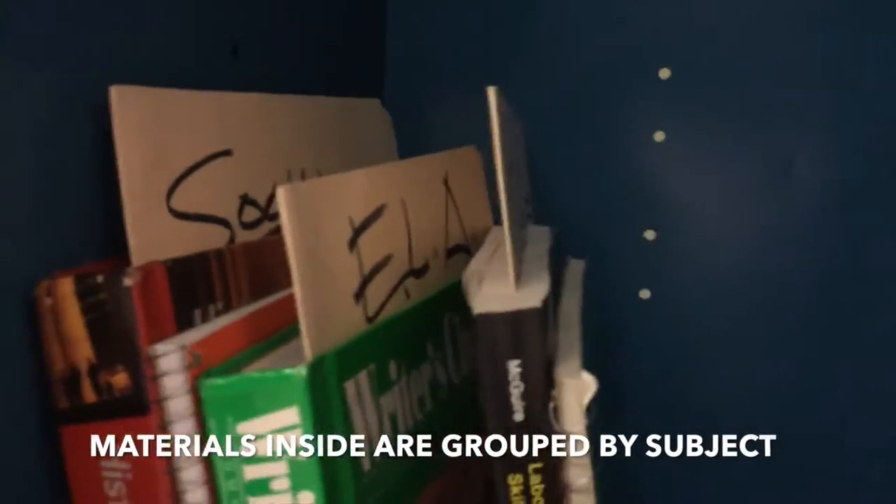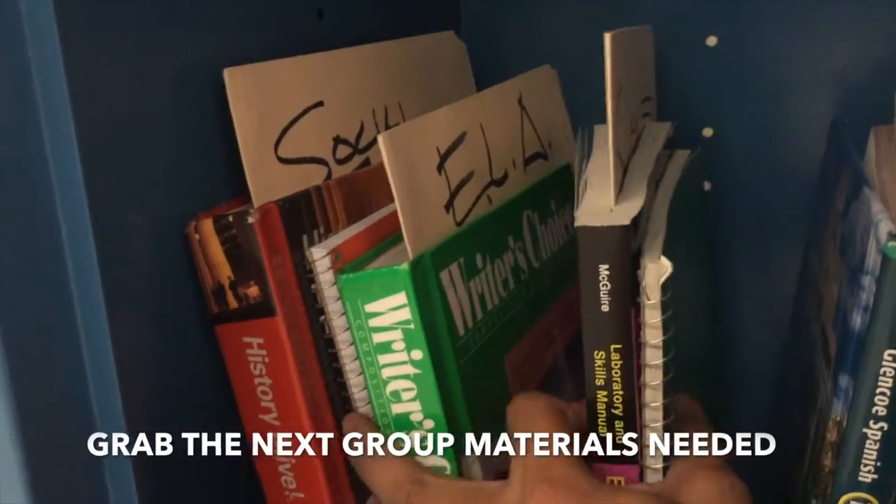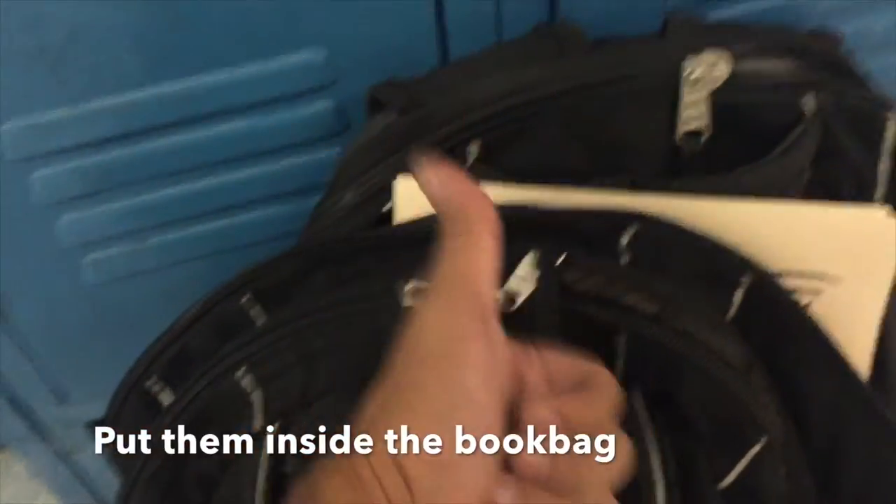See how your materials are grouped according to subject — just like the science, the ELA, and social studies. Unpack your materials from the book bag. Get your math and Spanish materials — be sure they're always together — and put them inside your locker. Then grab your next two or three subject materials, for example science and ELA. Be sure you never miss a thing, then put them inside your book bag. Now you're ready.